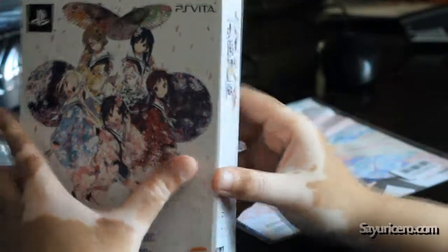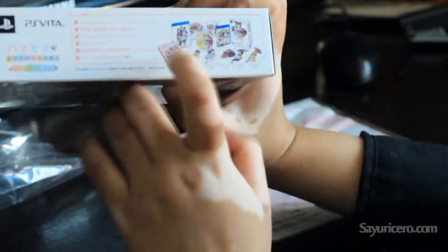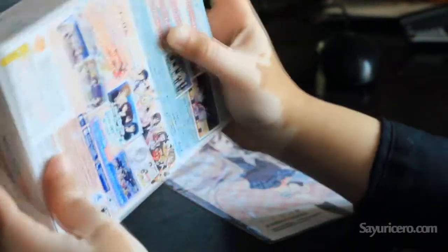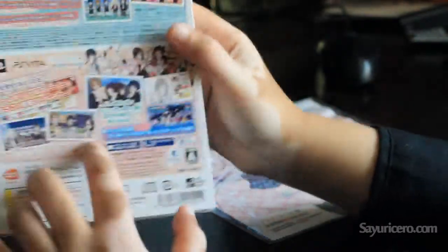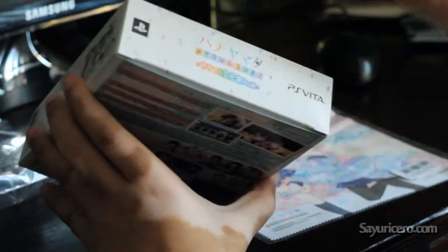That's the box. As you can see, here is the content of the box. So that's what comes with the collector's edition. And here are some scenes from the game. So let's see what's inside.